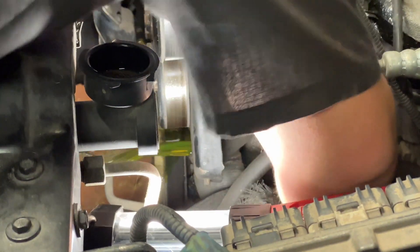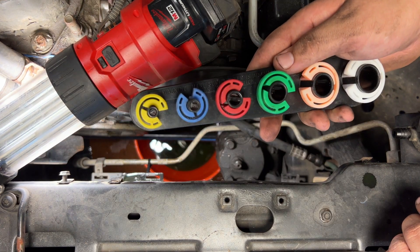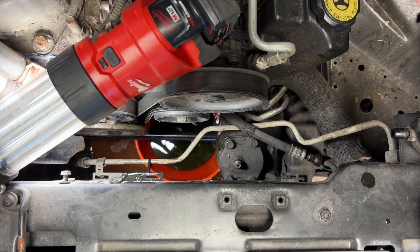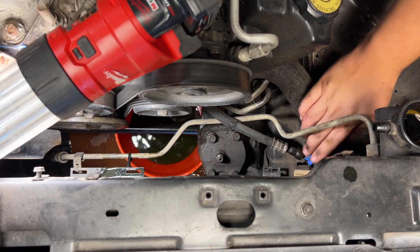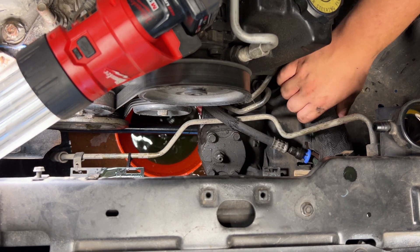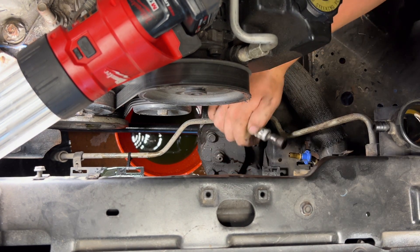If you have an automatic, there are a couple of extra steps. You're going to need a line disconnect set — specifically the three-eighths one — and that's for the lower trans cooler line. The way these work: push the collar into the fitting, slip it over the line, push it to the end and it should pop out. You can use a wrench to help yourself out a little bit.